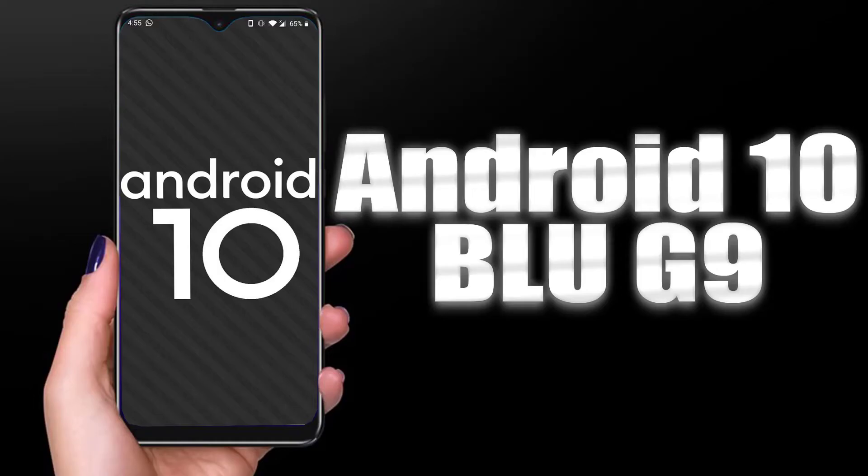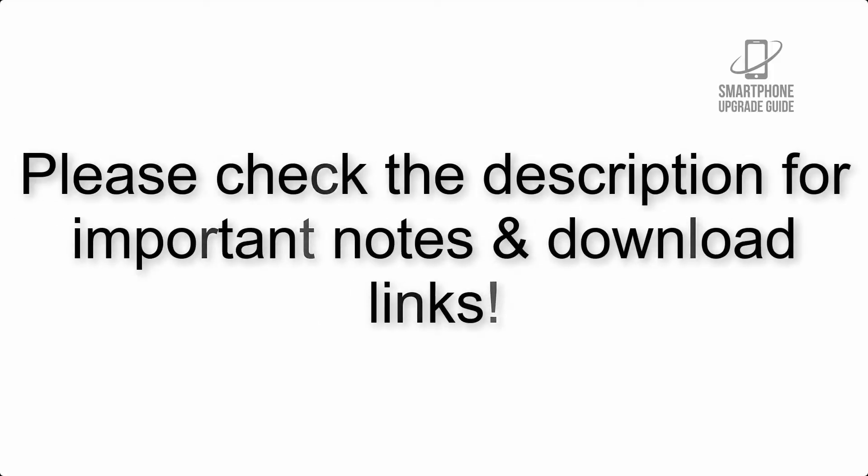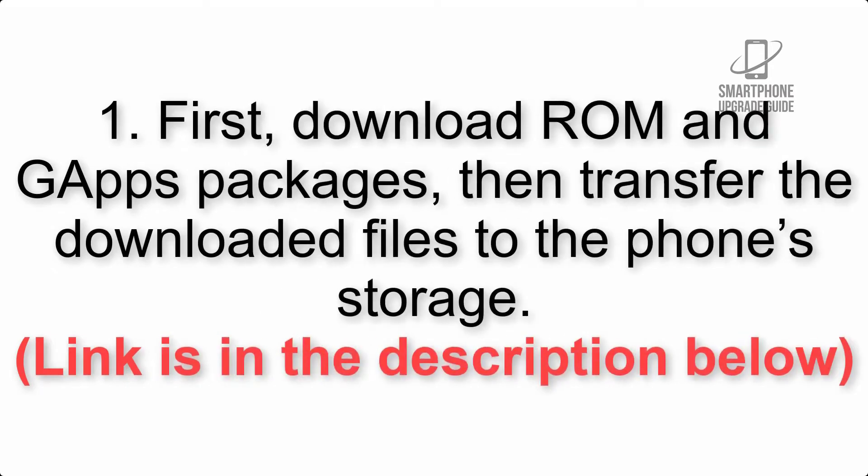Install Android 10 on BLU G9 via Lineage OS 17.1 GSI Treble ROM. Please check the description for important notes and all the download links. First, download the ROM and GApps packages, then transfer the downloaded files to the phone storage.